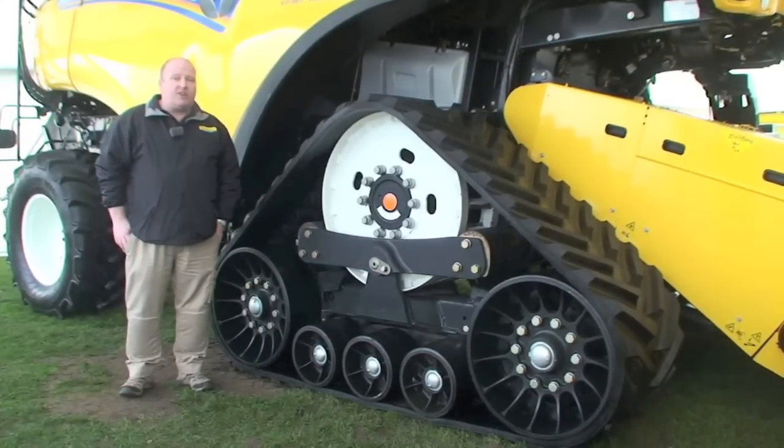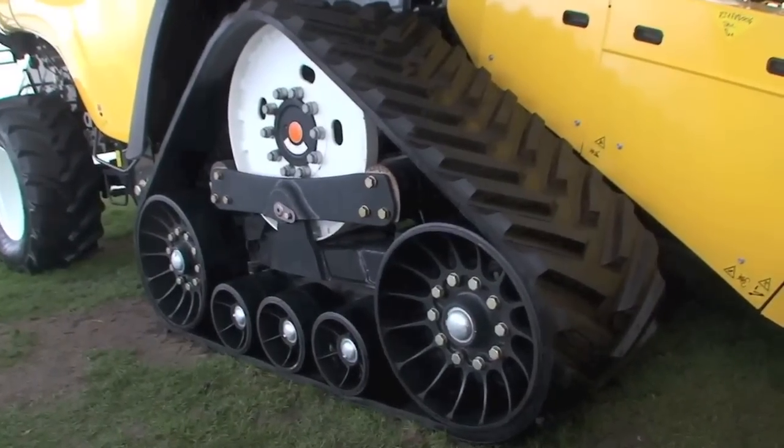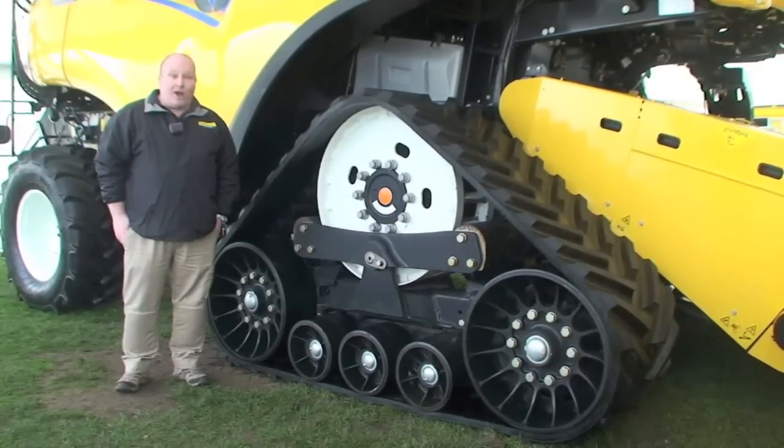This model can do a road speed of 30 kilometres an hour at a reduced engine speed of 1600 rpm, which saves fuel and is also quieter for those towns and villages that we go through at harvest time.